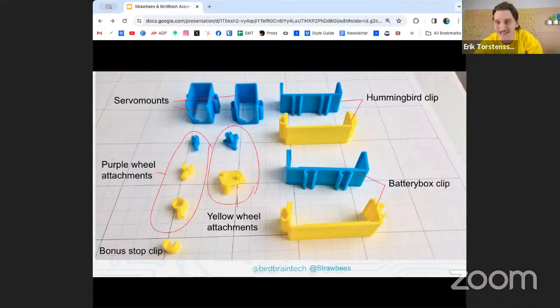These 3D printables will be accessible after the webinar. They'll be on Thingiverse and called the Hummingbird kit — that's the piece, and you have all of them in one file so you can pick which one to print.